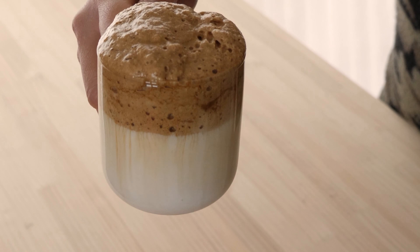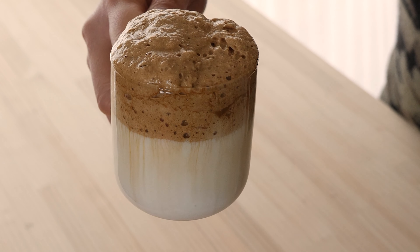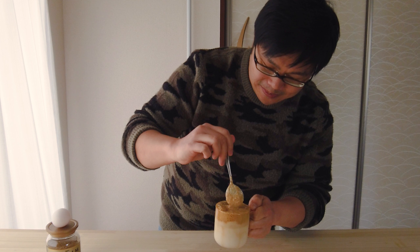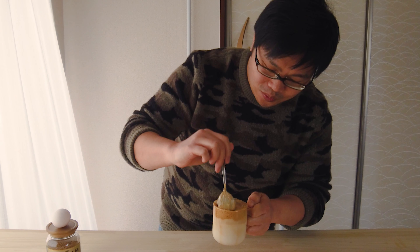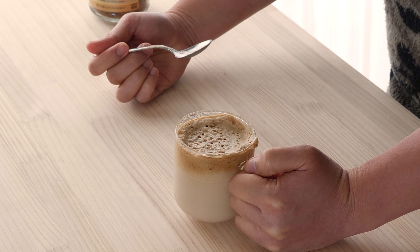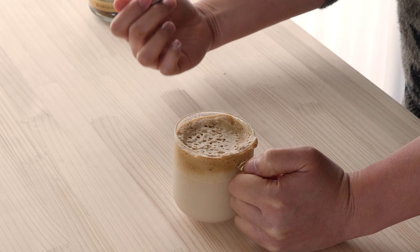You can see that foam and that milk — it's just absolutely beautiful. I want to try a little bit of that foam and milk together. Oh yes, that's so good. This cream is so rich, it's so decadent. This is really just a luxurious coffee. It's so rich, it's so delicious.